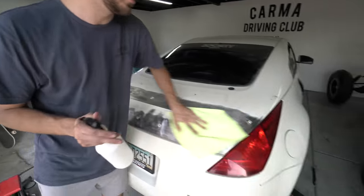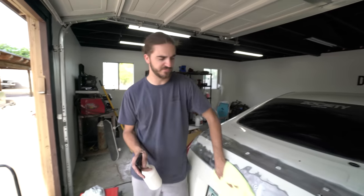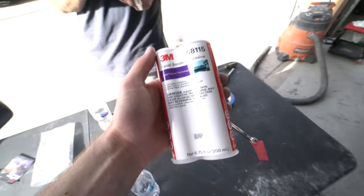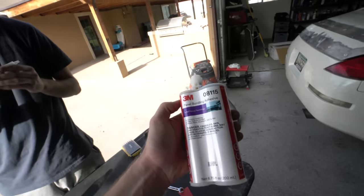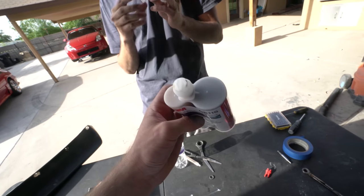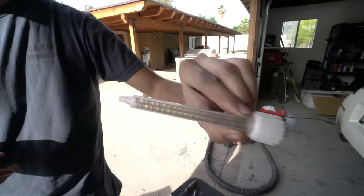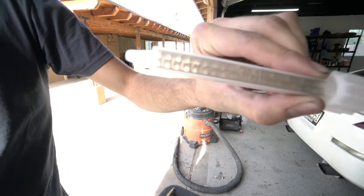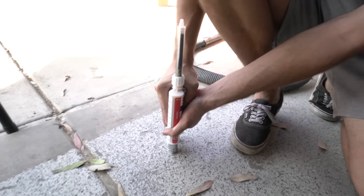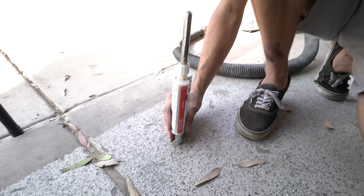We're doing an alcohol wipe after a degreaser wipe, then doing the same to the inside of the duck bill. What we're working with is 3M panel bonding adhesive — I'll leave a link in the description to Amazon where we got it. It's a two-part adhesive; they bond together and create a crazy strong adhesion. We don't have a panel bond adhesive gun — I'll leave a link for one in the description — so Trevor is using two sockets underneath to get it to come out.